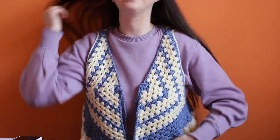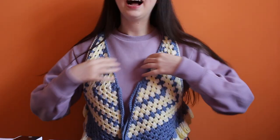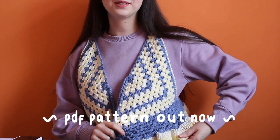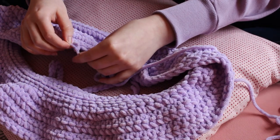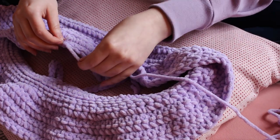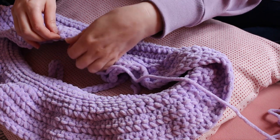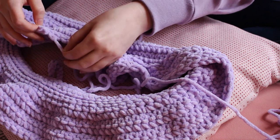A little shameless pattern promo - I am wearing my latest release which is the paisley waistcoat, available across all my shops: Etsy, Ko-fi, and my website. The only issue now is what I mentioned about this yarn and frogging - I've got to frog seven rows at this speed, so this might take a while.